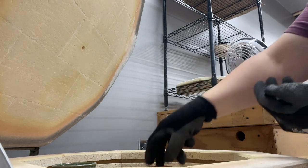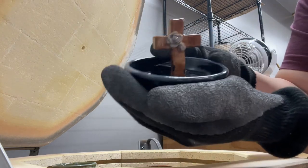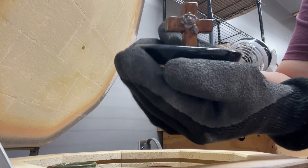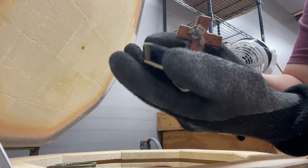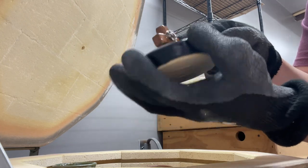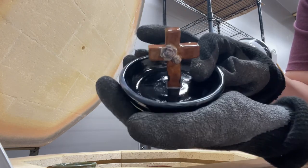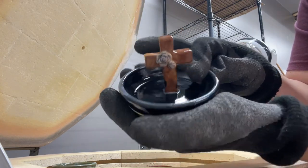And a little ring dish — cute, nothing crazy. She did black and then a gray on the rim. Looks like she made the cross brown, and then I think the flowers are gray too. It's cute.